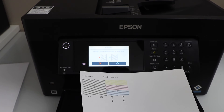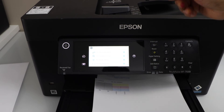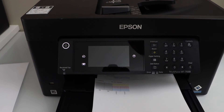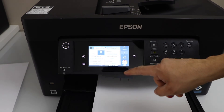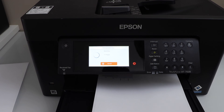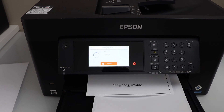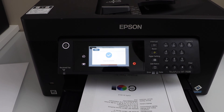All the inks are working. Click the confirm button — everything is okay. Go to the home screen, and if we do a copy now it should be working normally. You can use this method in any case where something is missing or nothing is printed on the page. In all cases, you can do the print head cleaning using this method. Thanks for watching.